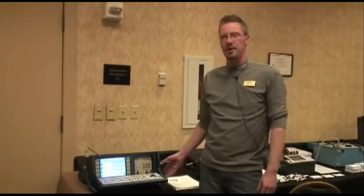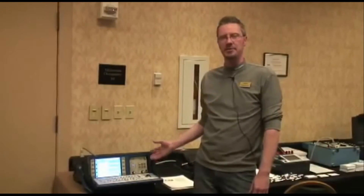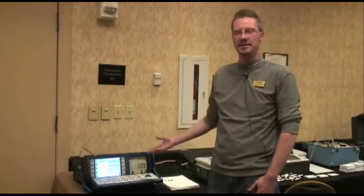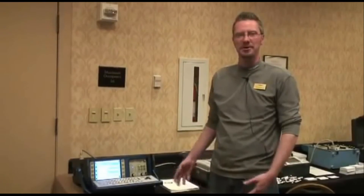So if you are looking for a very versatile breaker timer that allows you to expand or subtract modules as needed and allows you dual grounding testing, the TM1800 is the only product on the market that will fulfill those needs.